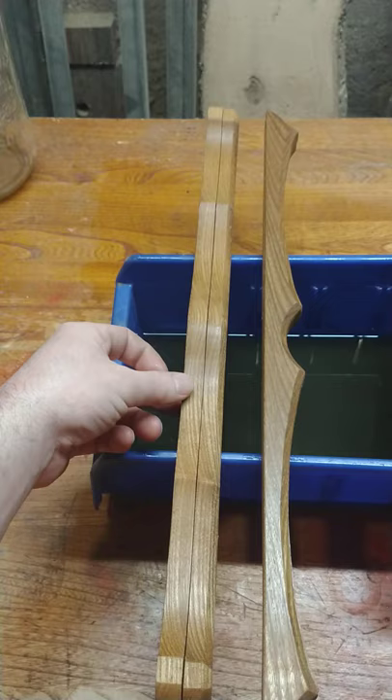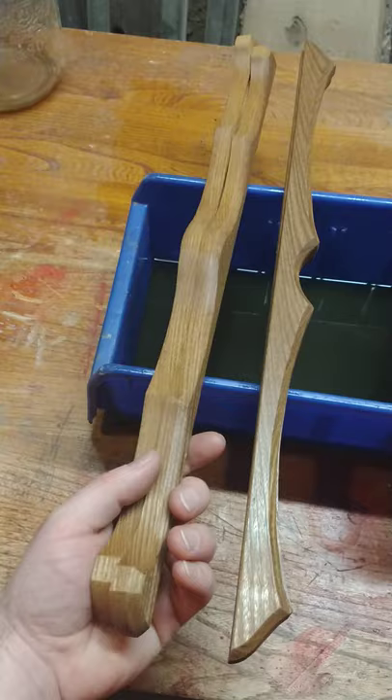And then it's just a matter of screwing everything together and doing the final finish and then coating it. That's what I like — it's for those diamond art paintings, and I'll show you what it looks like once they're ready and they get assembled.